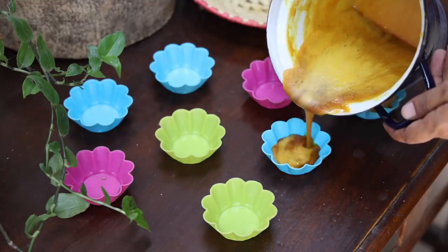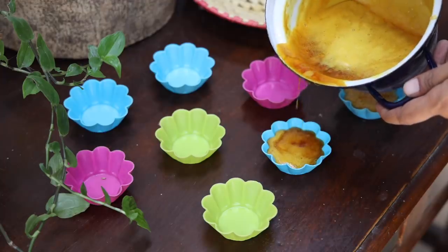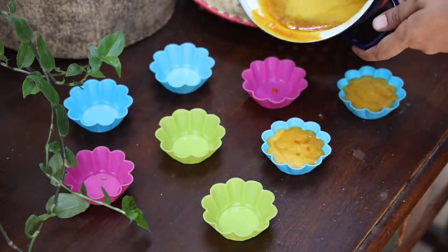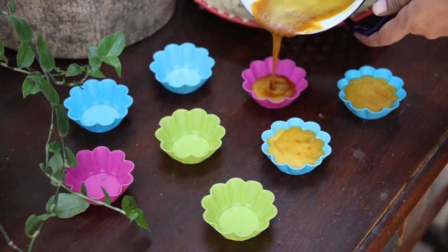Years back, I used to make my own soap base from scratch, but lye fumes did not agree with me. So nowadays I just craft soap with the ready-made soap base.